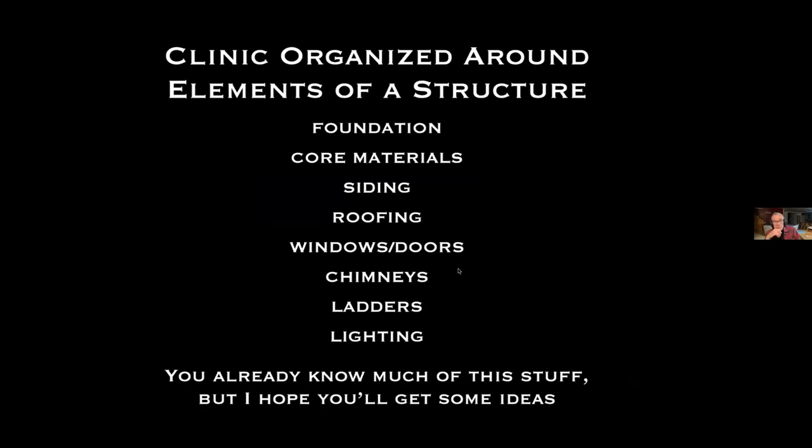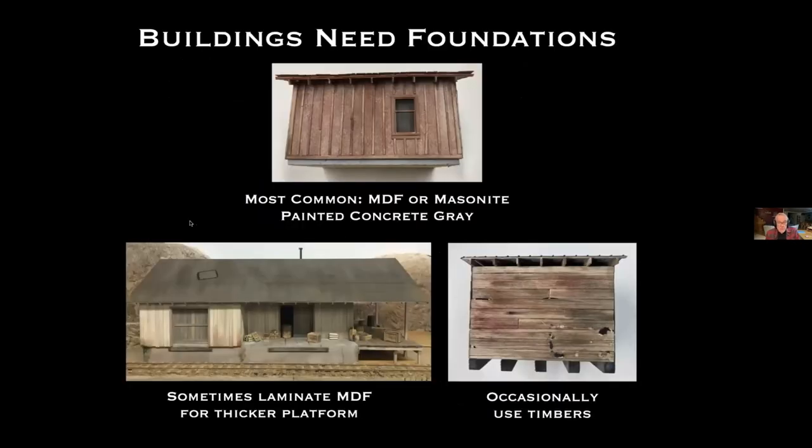The rest of this clinic will be organized around the elements of a structure: foundation, core materials, siding, and so forth. I think buildings look a lot better when they have a foundation under them. The most common foundation I use is simply a plank of either MDF or Masonite painted concrete gray — it sets the building up a little bit above the scenery and seems to add quite a bit to the scene.